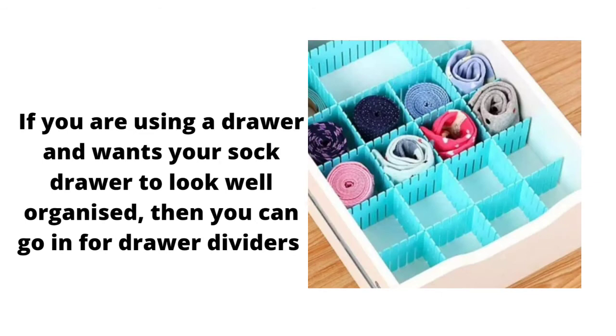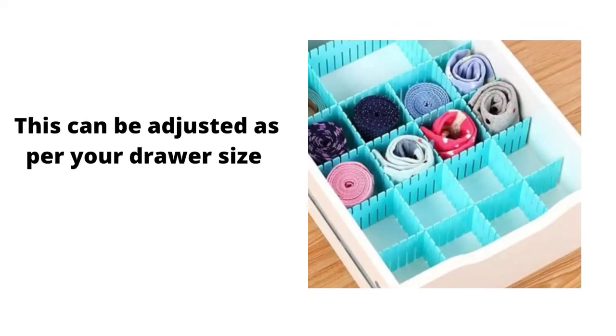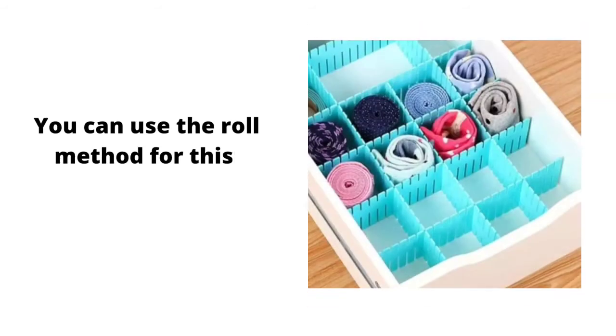The fourth method is using drawer dividers. If you want your drawer to look well organized, go for drawer dividers. These can be adjusted as per your drawer size. You can use the roll method to store your socks in this system.